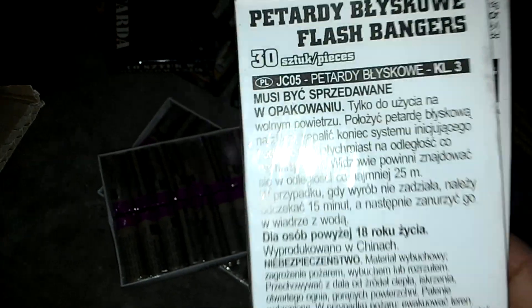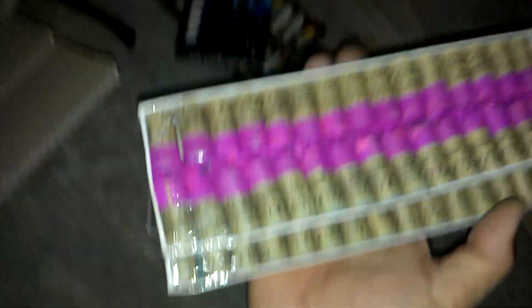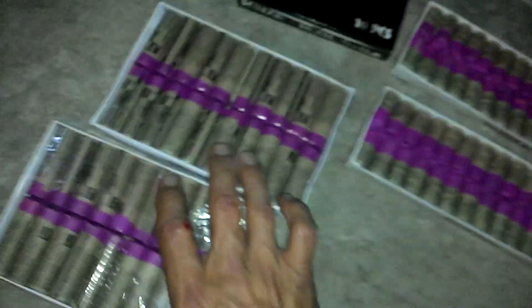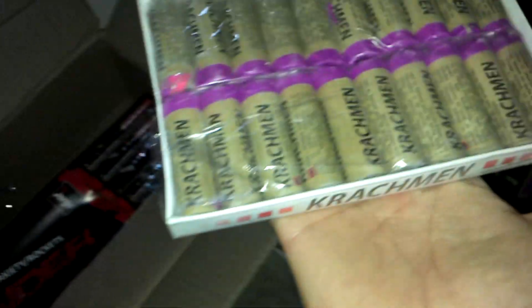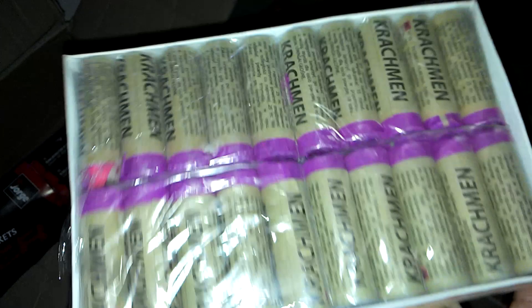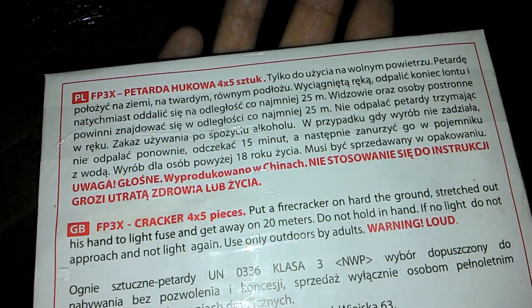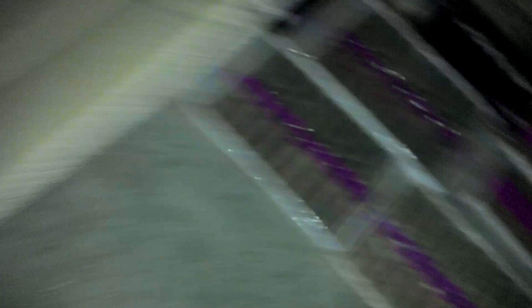Flash Bangers — JCO5, two packs of them. Beautiful, I just like these. FP3 Crackman — when I read the description, these were a bit louder than the original FP3s, but I'm not sure. FP3 Excellent — yeah, they're virtually the same as the original FP3s.